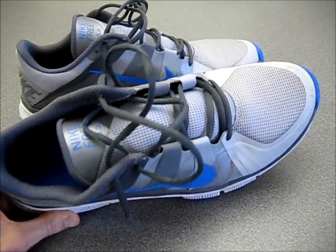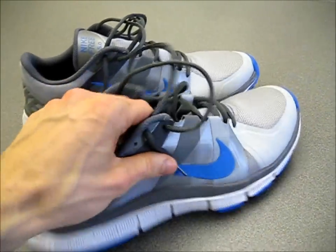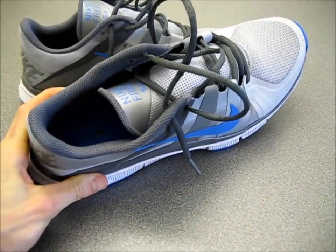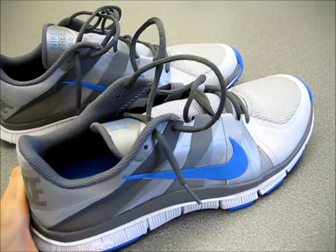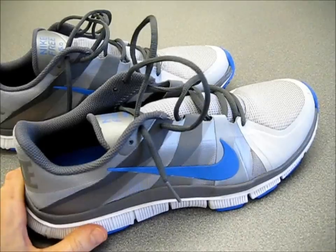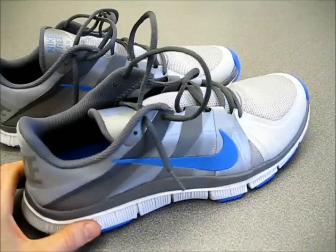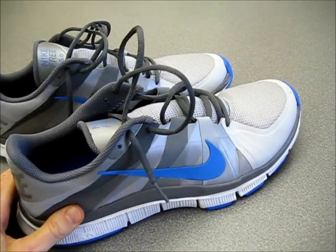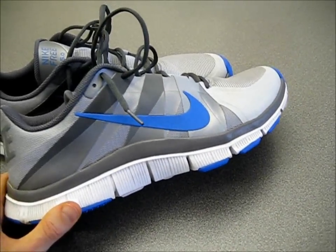These shoes have great support. They're trainer shoes — they're designed for support. They have a really thick sidewall that hugs the foot really well. Once your foot's inside and you cinch these things up, it's really locked into place. There's a lot of good ankle support, so if you're doing a lot of lateral movements in the gym, your foot's not going to slide around inside the shoe. You're going to have good ankle coverage so you're not going to roll your ankle.